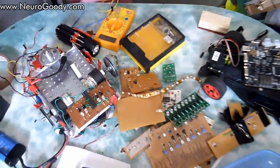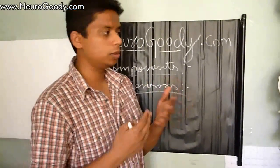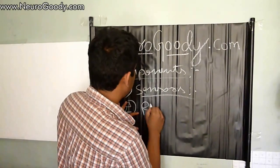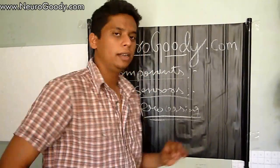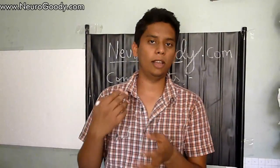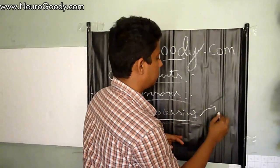After the sensor catches something, we need processing power for our robot to process the information captured by the sensors. That's the processing part. In this tutorial series I'll show how to make a robot using basic logic gates. The processing part has two types.